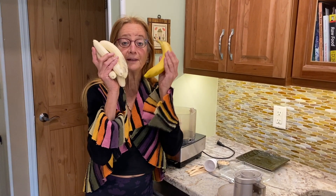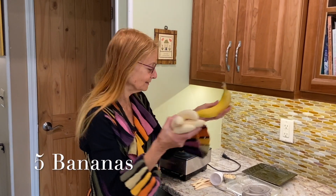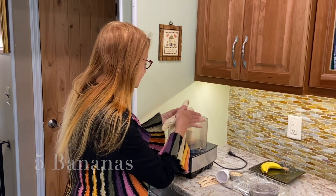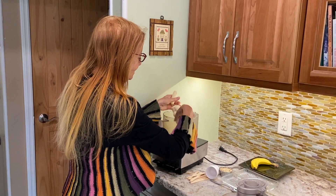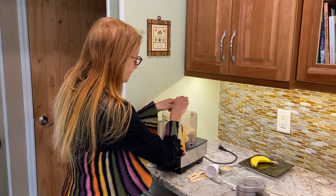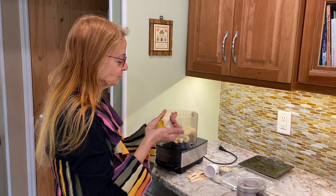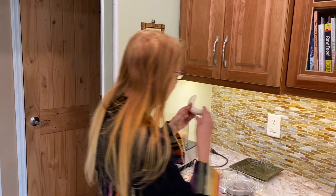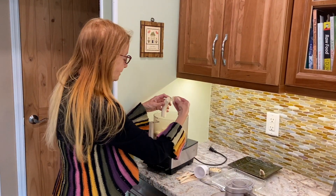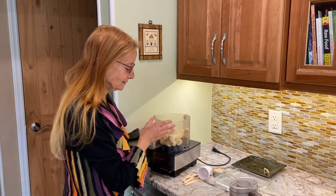I've got bananas. You want to use about five bananas, and you're going to just break them up and put them into the food processor. You want to make sure to get ripe bananas — when they're speckled, they're definitely riper. Break them up and put them in the food processor.